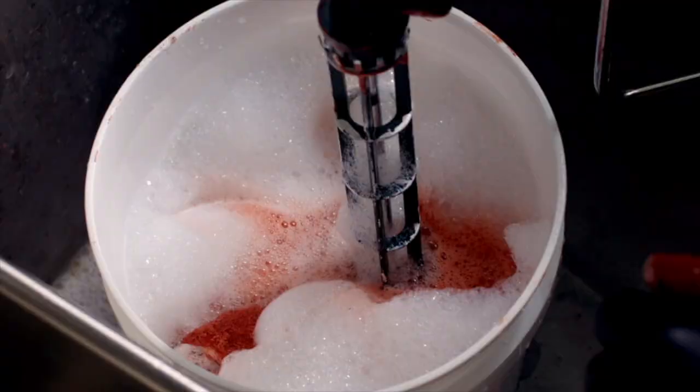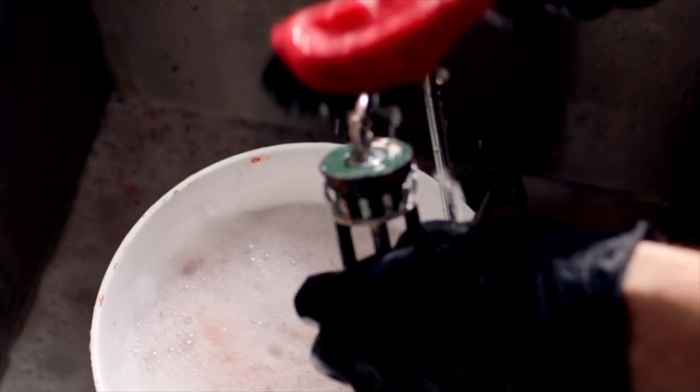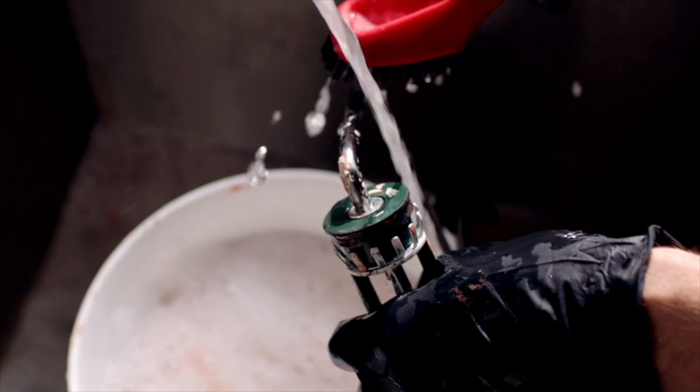Place the roller frame into the bucket as well. Work the paint out of the roller cage and handle using a firm bristle brush to remove paint patches lodged in the frame. Then rinse well.